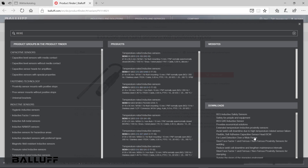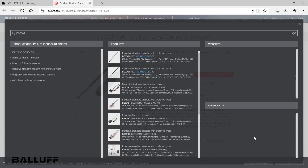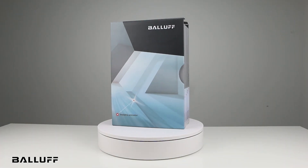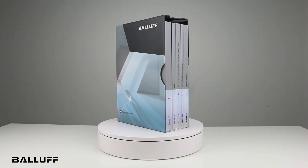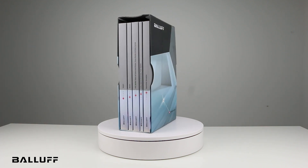This includes alternates to the current selection, such as different housing materials and cable links. The full catalog set is available now. Order yours today, or visit Balif.com to view the digital flipbooks and use the product selector.